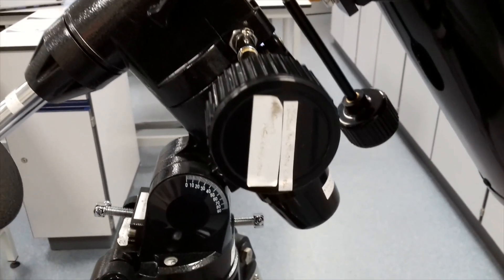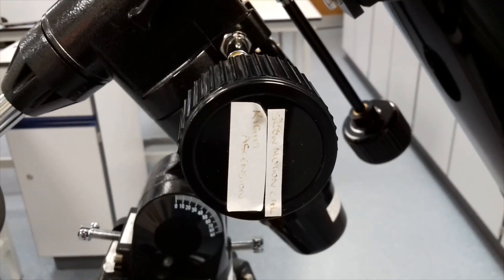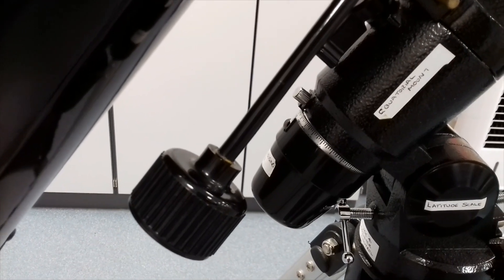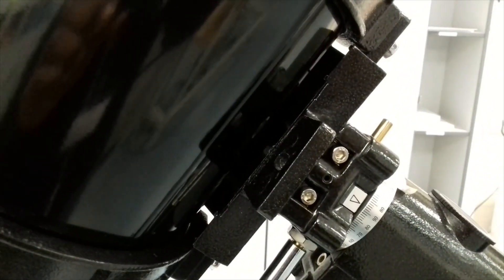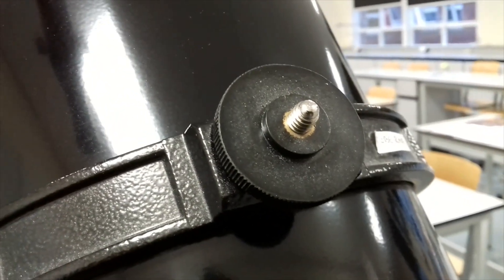Here you have your slow motion right ascension gear, and also the declination gear. Here you have the dovetail plate to attach the scope, also the tube rings, and the tube ring lock. This is to piggyback a DSLR camera.